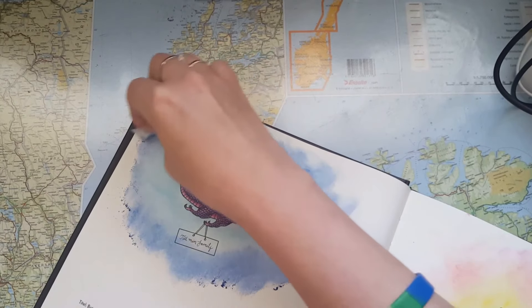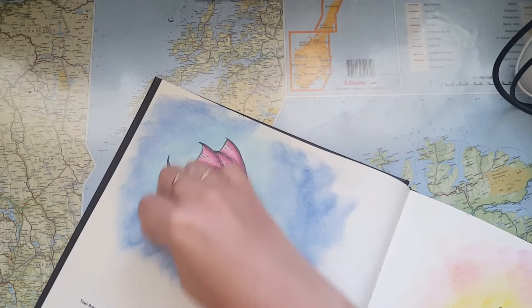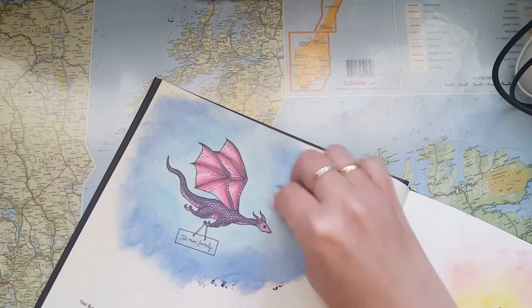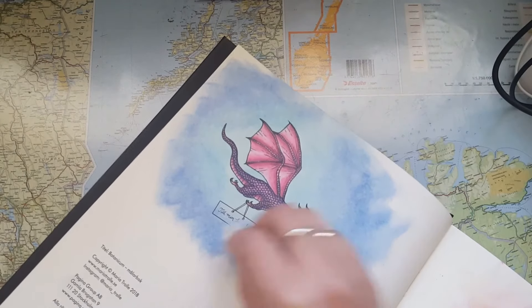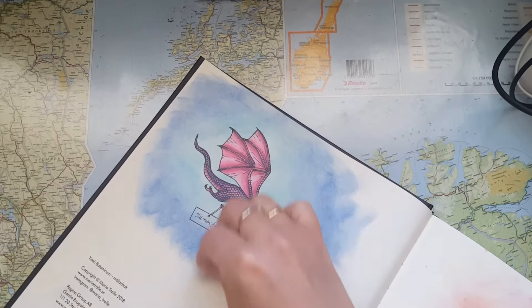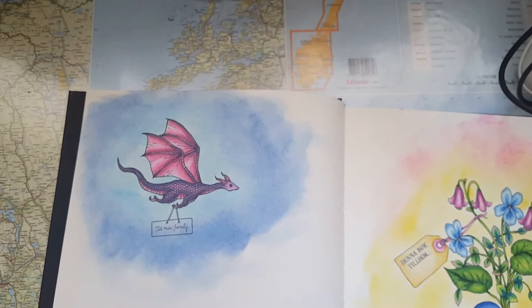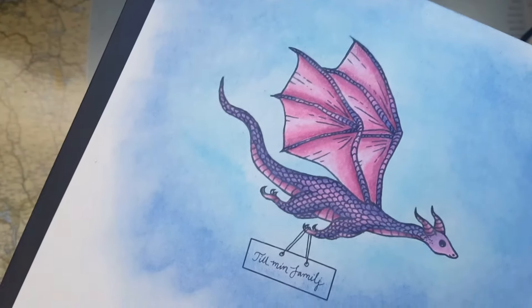I'm just adding the darker blue all the way around and pulling it a little bit into the lighter blue area. I got some dust so I just push that and I can use all of that. So now my little dragon has got a little sky he can fly in, and there's no blue on him.